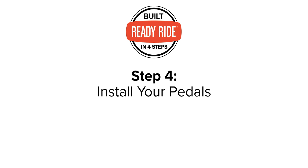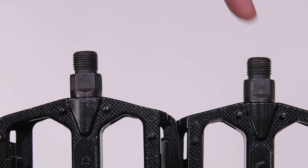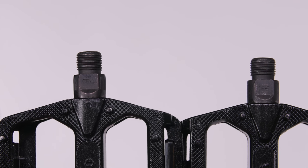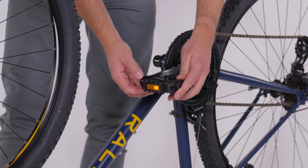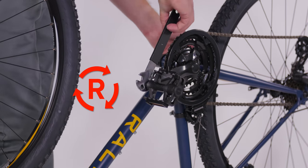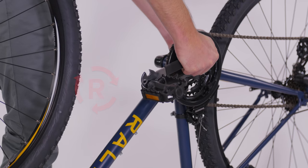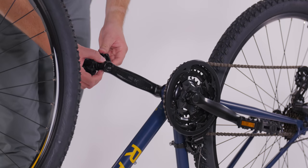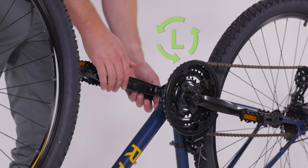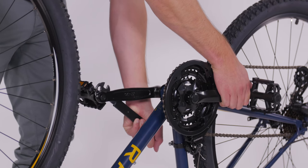Your pedals are right and left specific, so make sure you have the correct one for each side. The pedals are marked with R and L stickers, and some have R and L stamped on the end of the pedal spindle. To install, the right pedal goes on the same side of the bike as the chain and threads in clockwise, whereas the left pedal goes on the side without the chain and threads in counterclockwise. Thread them in carefully and give them a final tightening with a pedal wrench.